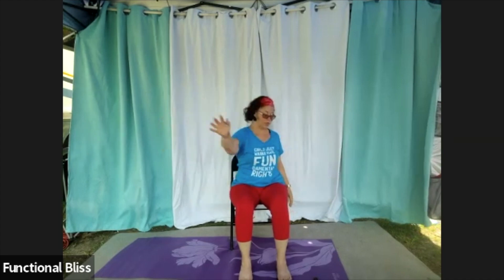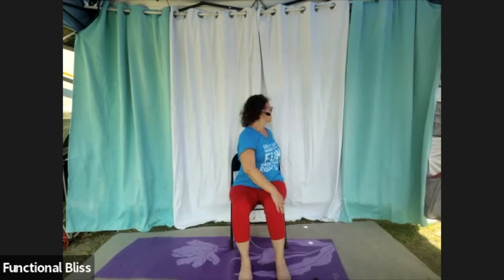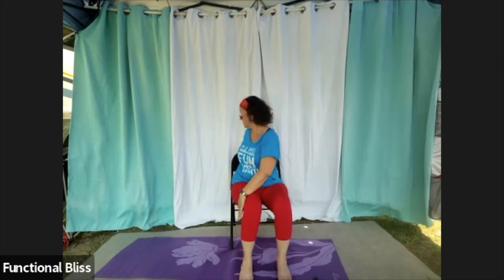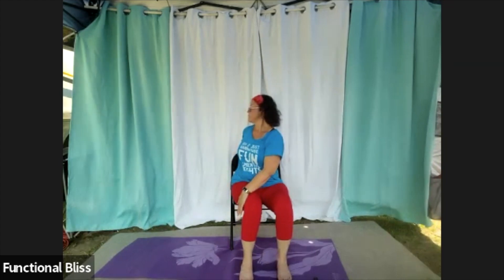Release. From here, take one hand, reach it over to the opposite knee, and then twist just a little bit — maybe look back behind you. One more time, take a big deep breath, stretch up, then exhale and let it all out — let everything soften. Release and go to the other side. Big deep breath, stretching up nice and tall, then let it all out — let everything soften. Release and come back to center.